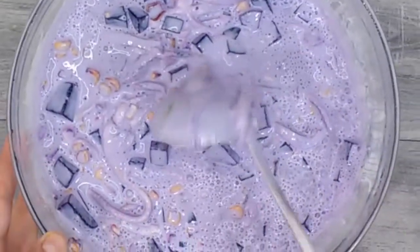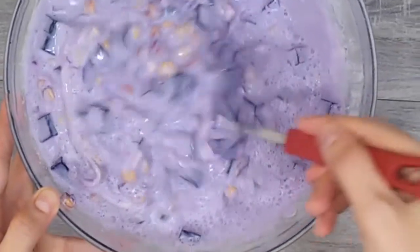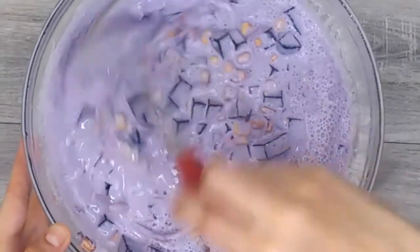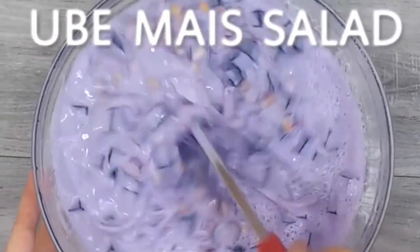Hello everyone! This is Michelle once more and for today, we will make another quick and easy dessert, our ube mais salad.